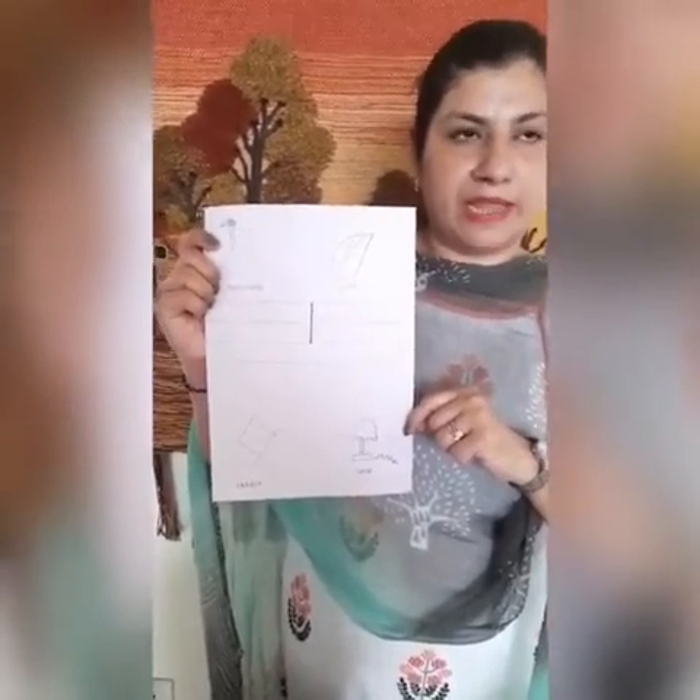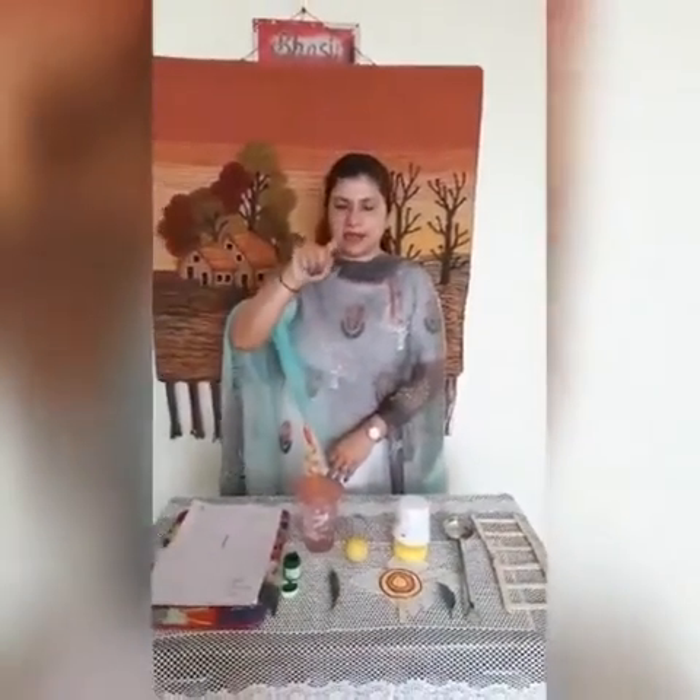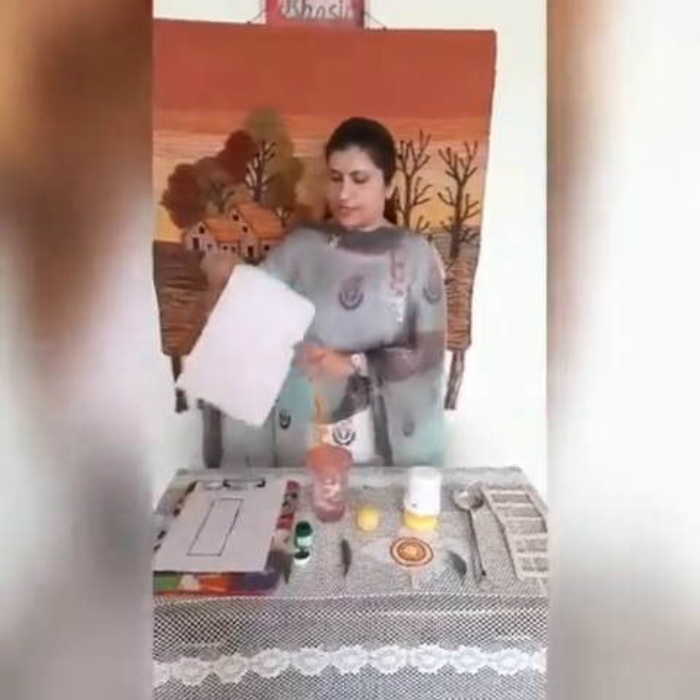Now we have to make small L in the air. So kids, get ready. One standing line — you have to make one standing line in the air. Draw one standing line in the air. This is small letter L.